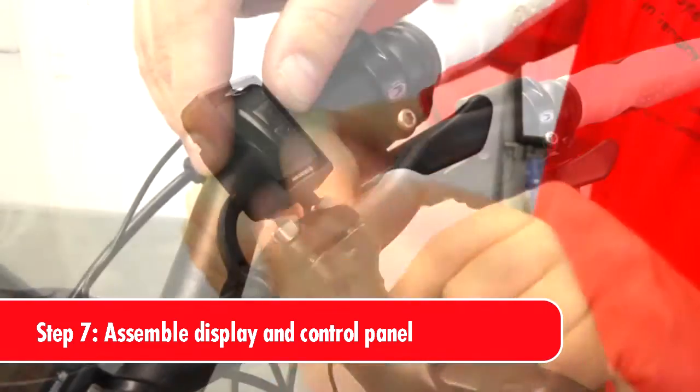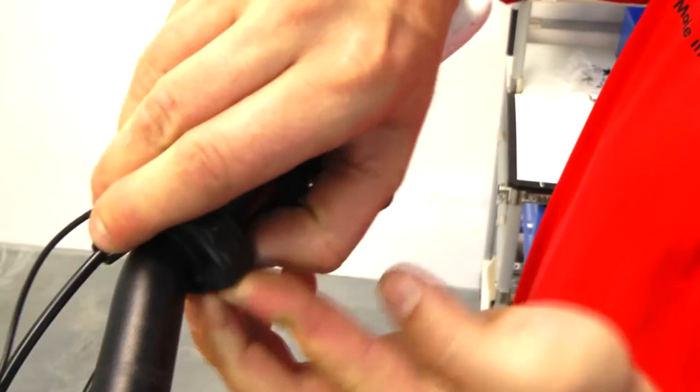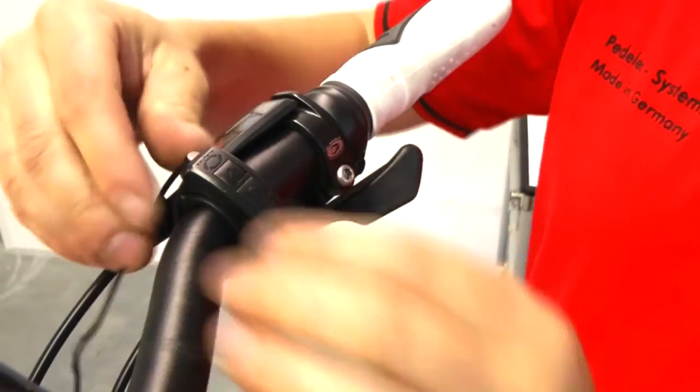First, attach the control panel to the handlebars. Next, place the display into the holder located on the control panel. Please ensure that the cable exit is on the top.